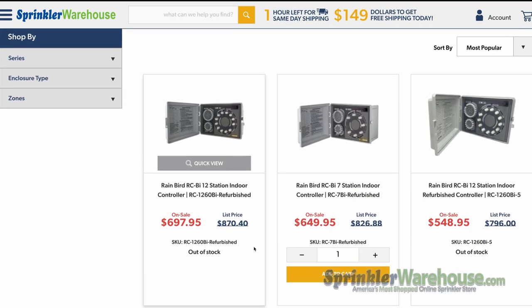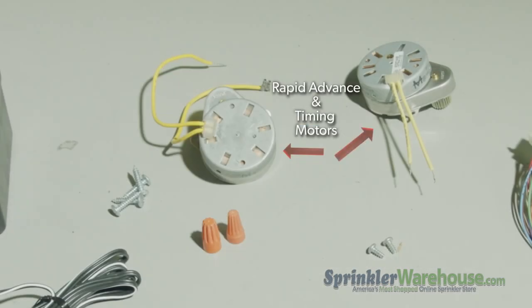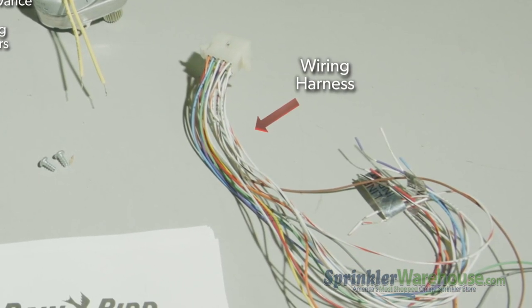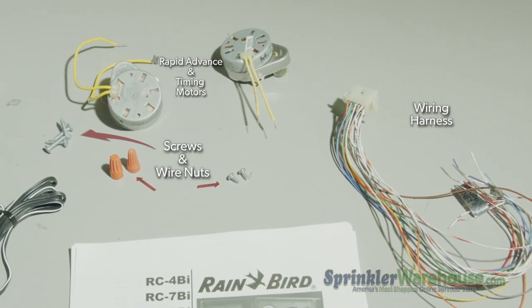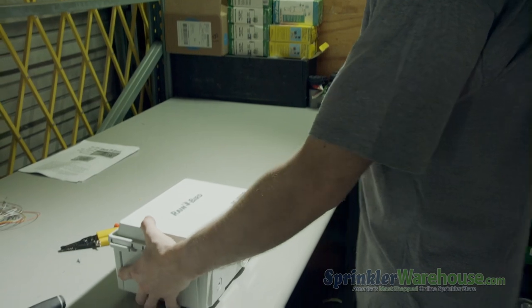When you purchase an RC controller at Sprinkler Warehouse, renovation includes replacing the rapid advance and timing motors with new ones, and we replace the entire wiring harness including the timer fuse. We also use new screws and wire nuts, and we thoroughly clean the cabinet and housing, which makes it look almost new.